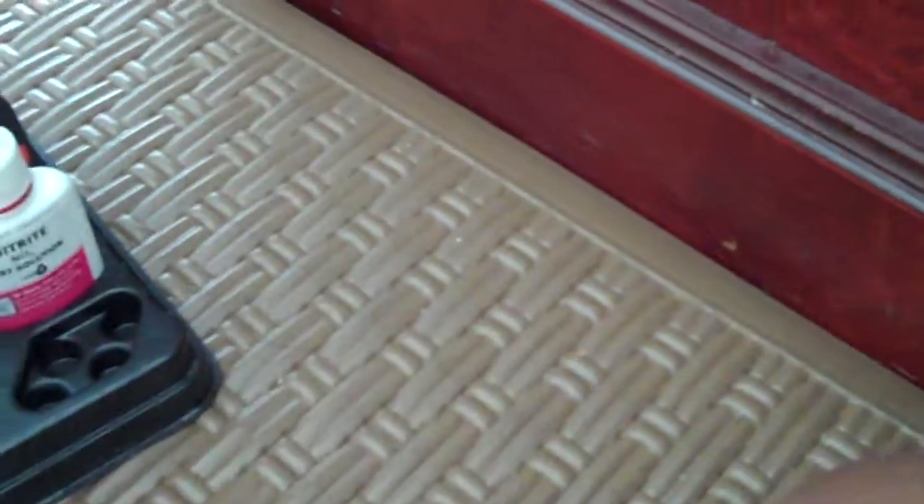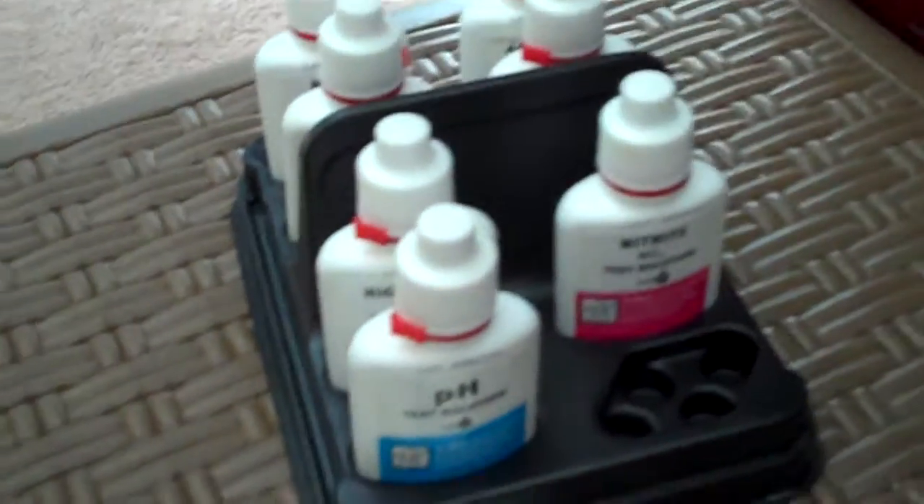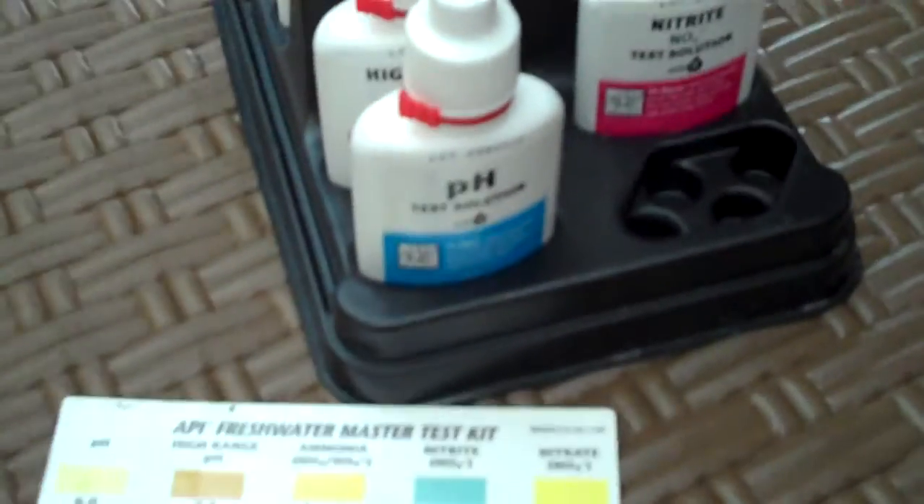This test kit also comes with instruction pamphlets. This isn't the one — this is the instruction pamphlets from when I had guppies and needed the pH to be a lot higher than it is now. Oh yeah, if any of you guys have a Marineland Penguin filter that uses bio-cartridges, I've got a 5-pack right there. If anyone wants that, maybe 10 to 15 bucks — I'll work out a price — because I just don't want it right now.